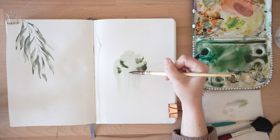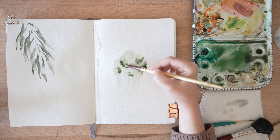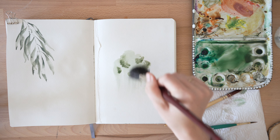This is what is going to give our tree a feel of depth and form. Then same thing — take my mop brush, make sure it's dry, and swoop.